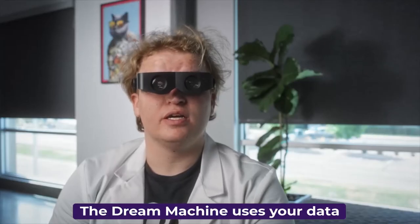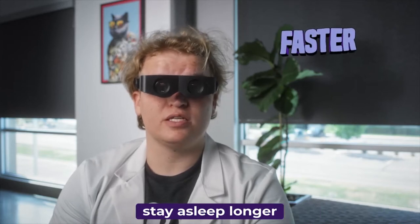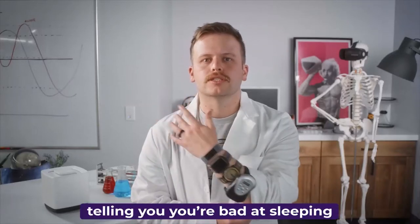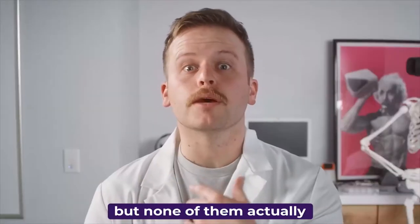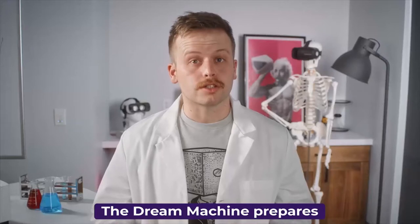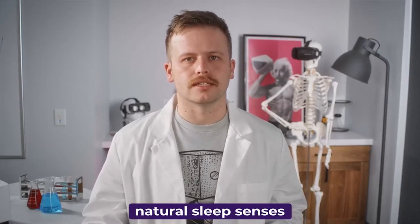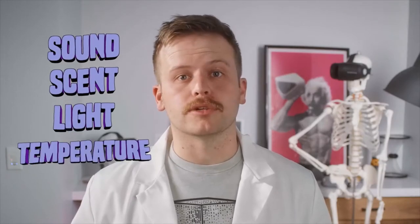The Dream Machine uses your data to help you fall asleep faster, stay asleep longer, and wake up naturally and more refreshed. You have plenty of apps and wearables telling you you're bad at sleeping, but none of them actually help you sleep better. The Dream Machine prepares your mind for sleep by triggering your body's natural sleep senses: sound, scent, light, and temperature.